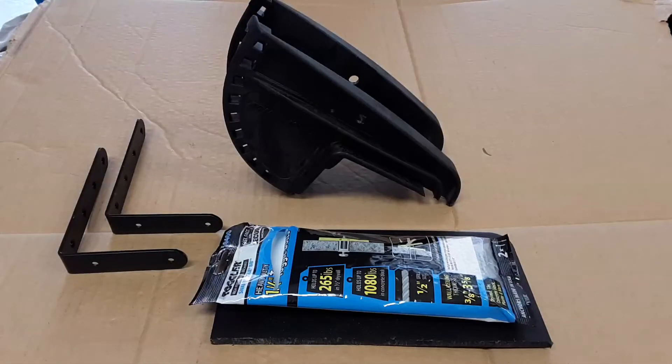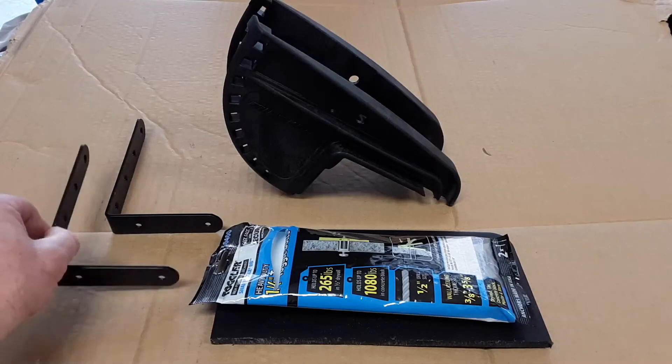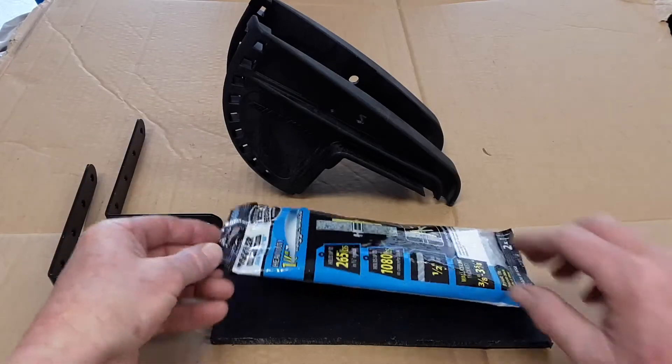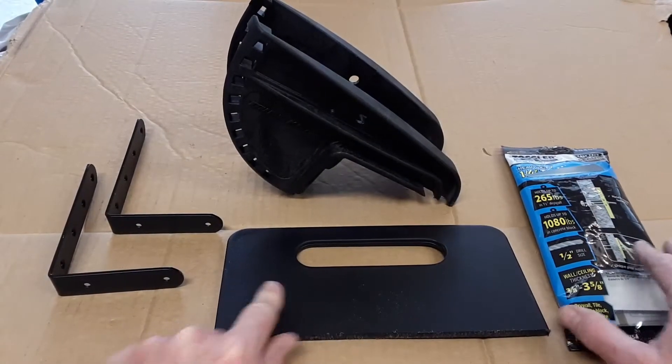These are the main parts I'm going to be using in this project: two heavy-duty stainless steel six by four inch shelving brackets, a modified Minn Kota transom mount, some 1/4 by 20 toggler snap toggles, and some poly cutting board.